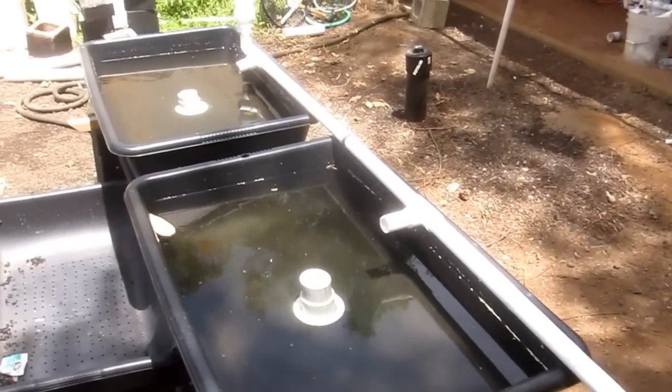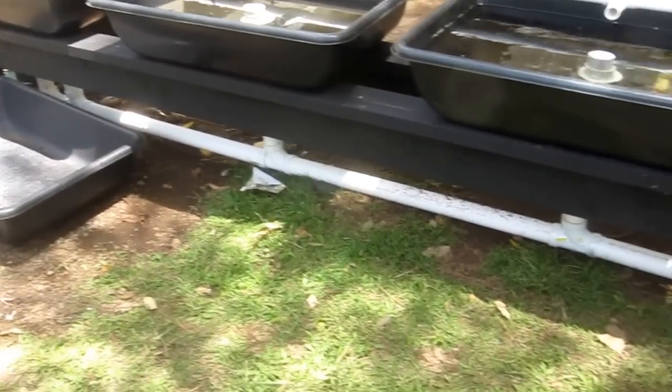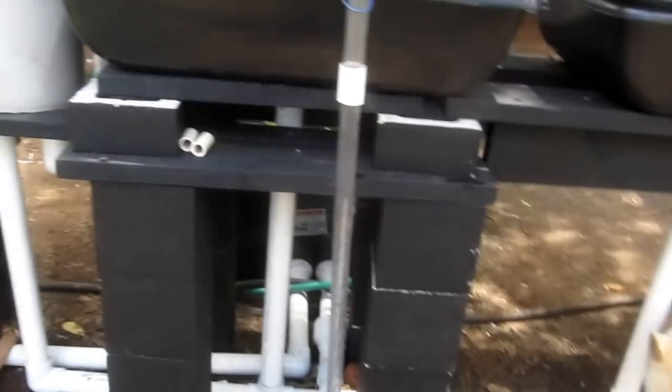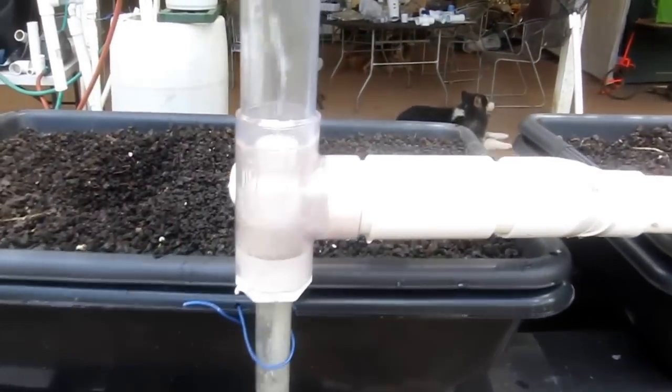It goes into a tee fitting on the bottom, then comes down here and dumps out here, here, and here. A very unique part of the system is that the float beds have a common drain, running from one end all the way back into the fish tank at the bottom. Water seeking its own level — it all flows back home.